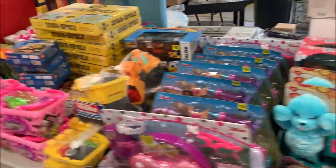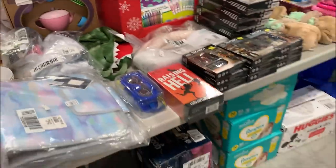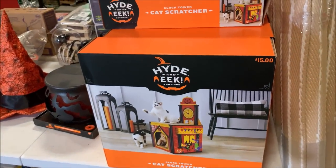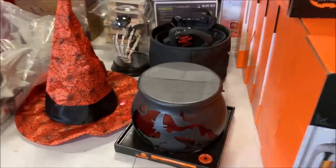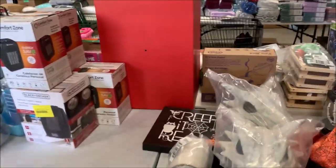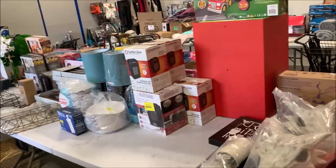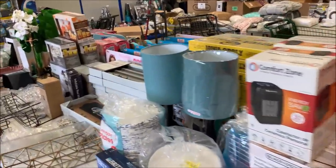We've got toys — most of this came out of Dollar General and Walgreens. All sorts of stuff, as well as some diapers down below. Over here, we've got these Halloween cat scratchers. I believe these came off that Target case pack load I bought before the last sale, as well as some other Halloween stuff. This is our last sale before Halloween — it is currently September 9th and our sale is September 15th through the 25th. So all of that Halloween type stuff is going out.